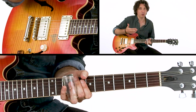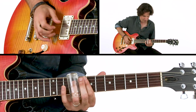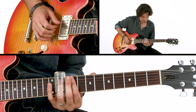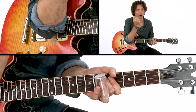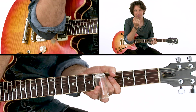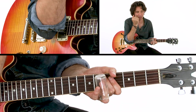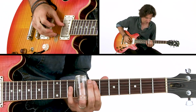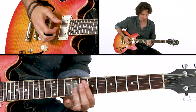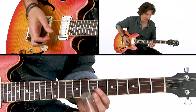Another thing I do, at least playing in standard, is I kind of accent off of the fifth, and I get those little percussive hits. That's kind of imitating the sound that harmonica players get when they're playing a bullet mic through an amp — that percussive, bassy sound that punctuates. It doesn't really have any harmonic quality.